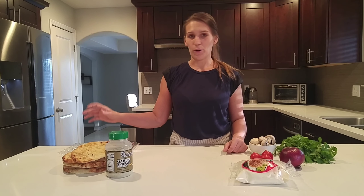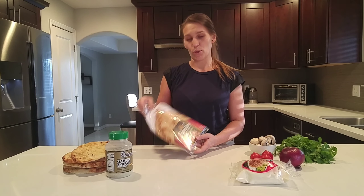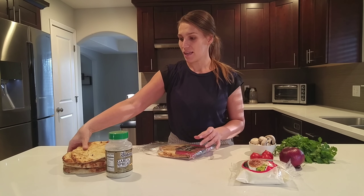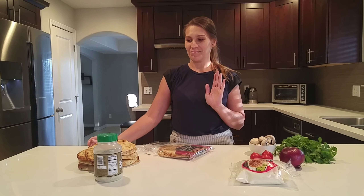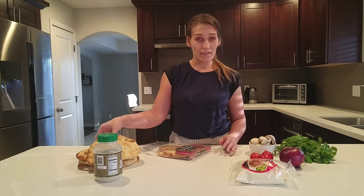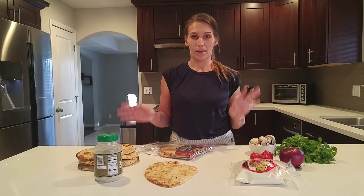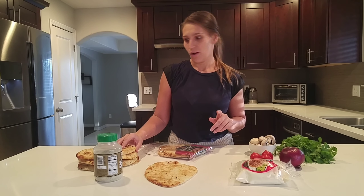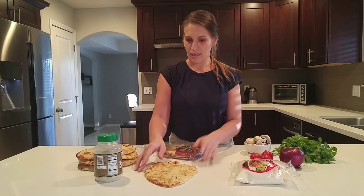Today I wanted to show you our family favorite. We use the naan roasted garlic bread, and this portion is going to be for our big family. Go ahead and break it up into the size that you need. I will be making eight little pizzas today, so this is the recipe for eight of them. Go ahead and cut it in half or even quarter it if your family is smaller.